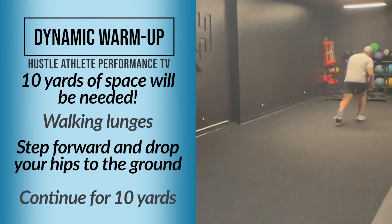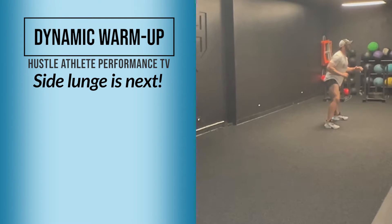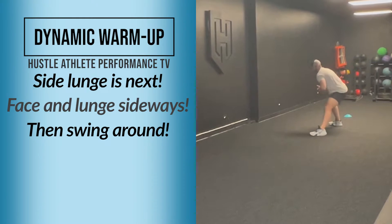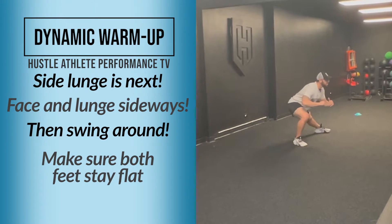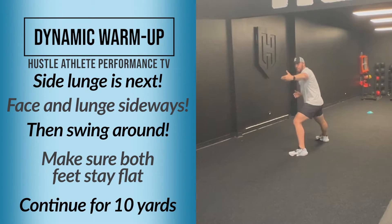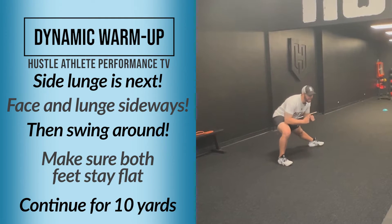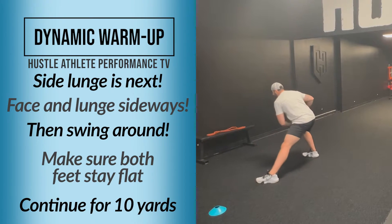After you're done with your walking lunges, we're going to do a side lunge. Facing one direction, we're going to lunge, lunge, and then kick around. Now when I'm doing the side lunge, both of my feet are staying flat. We're going to lunge to the right, lunge to the left, and then kick around — shoulders back, good posture — for 10 yards.